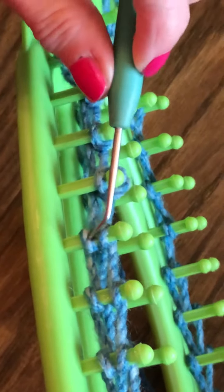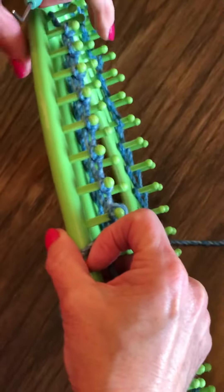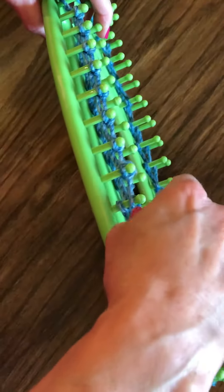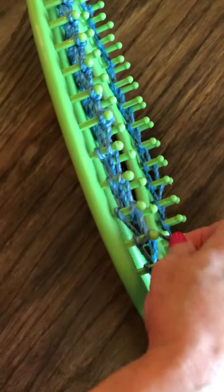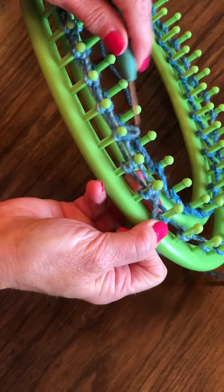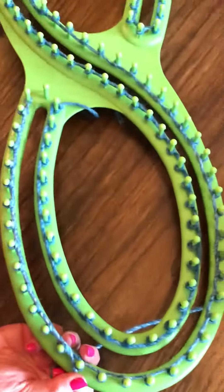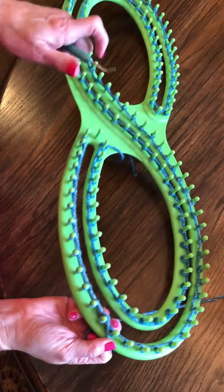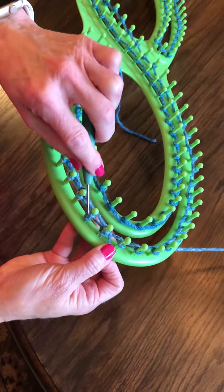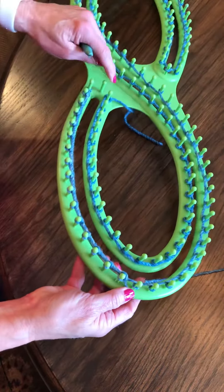You just take the bottom row and flip it over the top. Then you'll just continue adding your next row. You'll do this all the way around until you've got your second row on top and you've flipped the bottom row over the top. And then that's basically it.